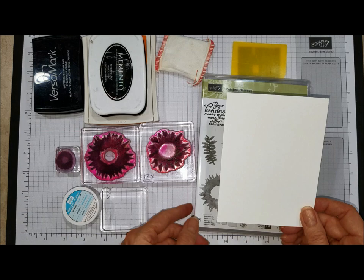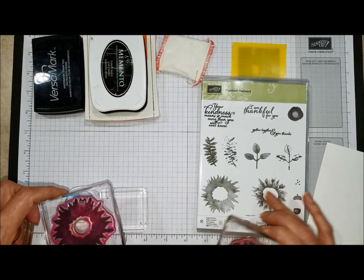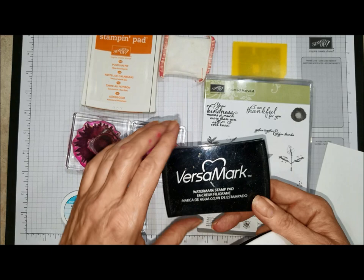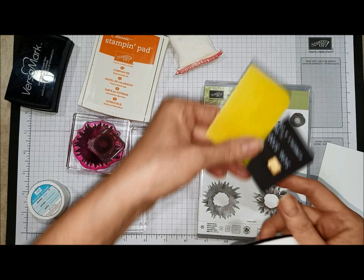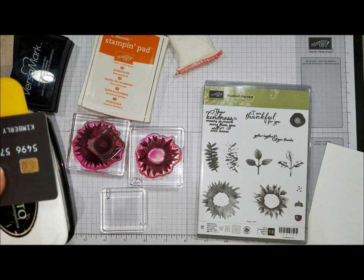I also have a piece of Whisper White cardstock — this measures four inches by five and a quarter. The images I'll be using today are the three flower images, or the parts that make the flower from this set. I'm also going to be using Tuxedo Black Memento ink, Pumpkin Pie Classic ink from Stampin' Up!, a Versamark pad, clear embossing powder, a Stampin' Buddy to remove static from the paper before we emboss, a couple of scraping tools, some ordinary shaving cream, and your heat tool.